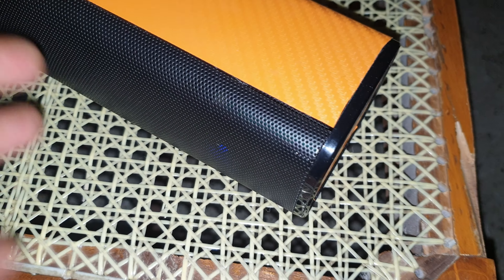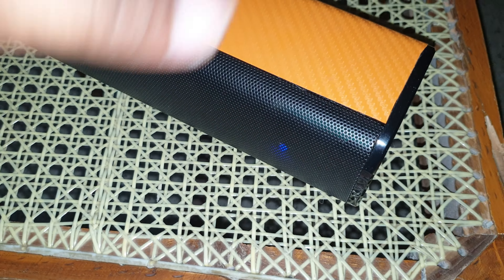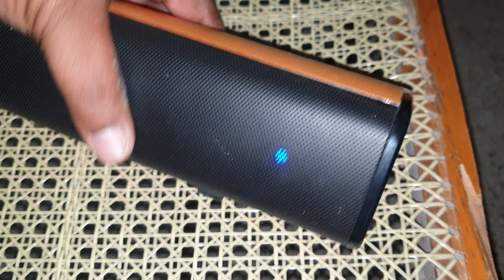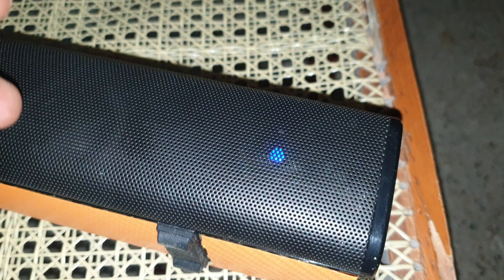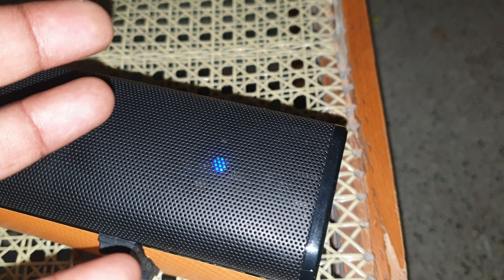In this video I just wanted to show you how to actually reset the Creative Stage Air Bluetooth speaker. One of the viewers actually saw my previous video where I opened it up, and told me that is not required — which is just amazing.